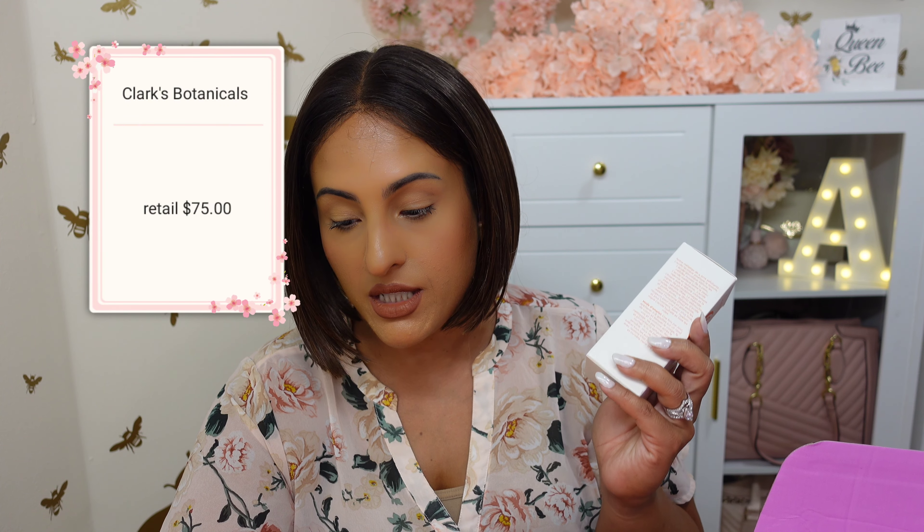The Clark's Botanical Seven Acid Daily Glow Peel. I'm not even really sure if this is a toner. It has a retail value of $75 and this is full size. It's a facial peel. It says: are you ready for a glow up? With a blend of seven exfoliating acids, including lactic, citric, and glycolic, this peel helps gently unclog pores, remove dead skin cells, and fade discoloration for a brighter and more even complexion. You're supposed to use it once daily after cleansing — apply six to eight drops unto your face in upward motions, do not rinse. So it sounds to me, instead of a peel, it sounds like a serum or like a toner.